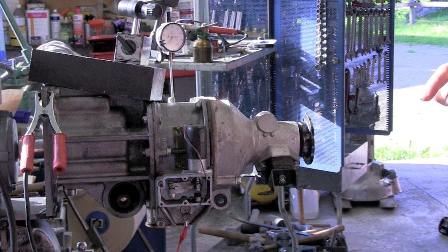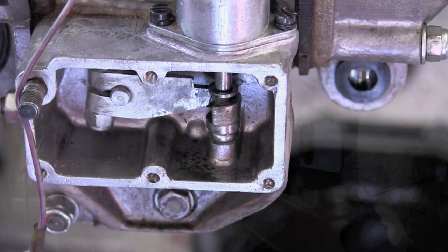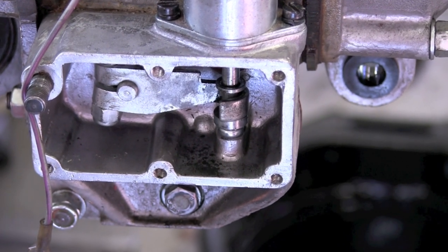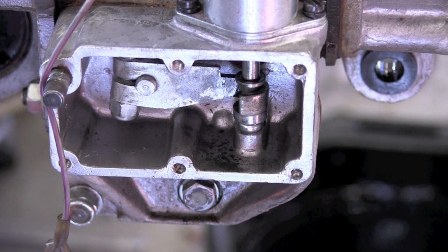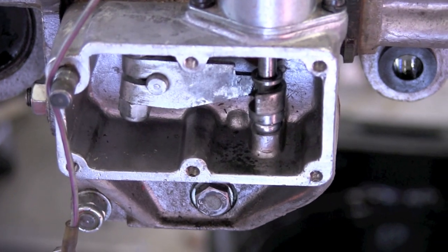We let go of the current and the lever should go back, but it doesn't, so we have to help it a little. This is quite normal and it will work better when the overdrive is in operation. Place a small screw below the lifting rod of the solenoid so that the rod doesn't fall out of the magnetic field when the solenoid is switched off.